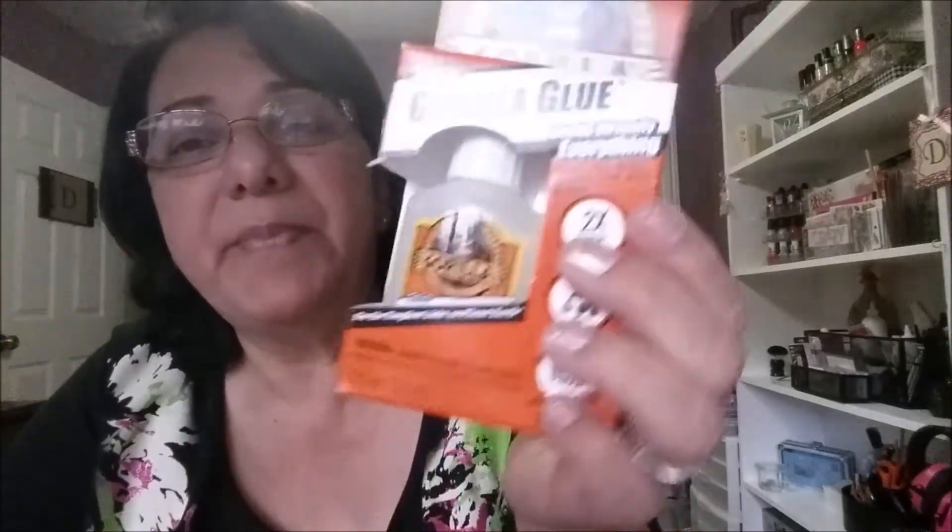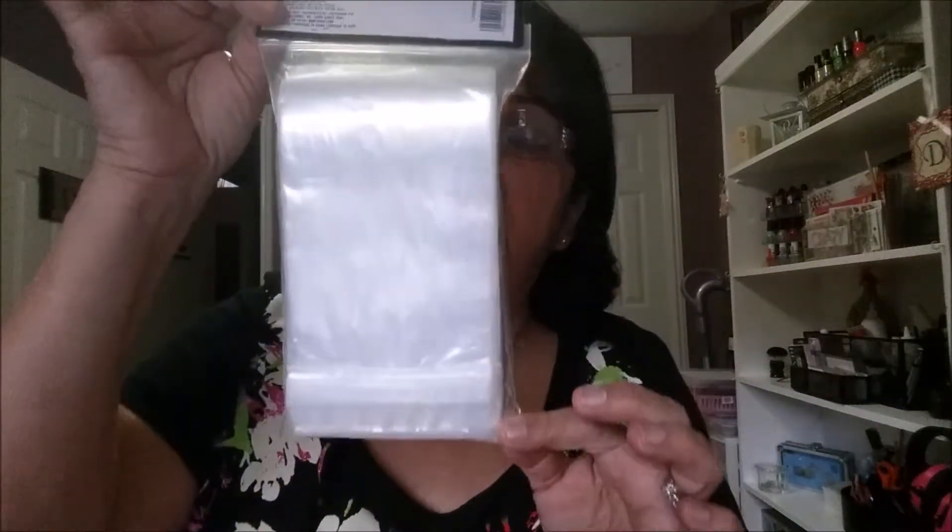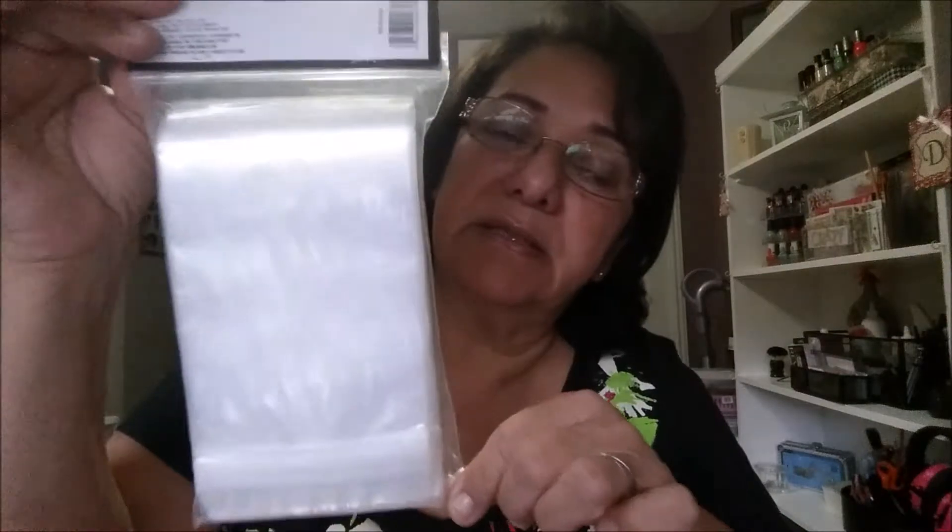I wanted to show you my Ipsy bag — the last one of the year. I went ahead and canceled it, I didn't care for it any longer. But anyway, I bought some gorilla glue for my paracord charms, and bought photo paper because I need to put logos on glossy photo paper. Then I bought these bags — I'm hoping to put my paracord bracelets in one of them just to see what it looks like instead of hanging them.